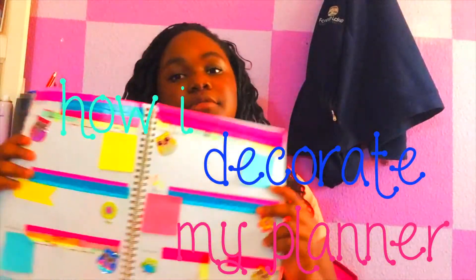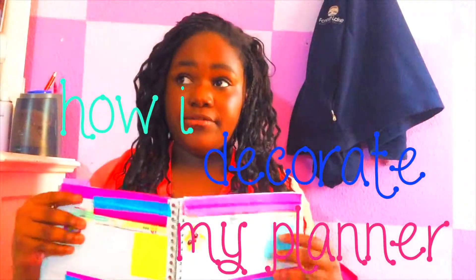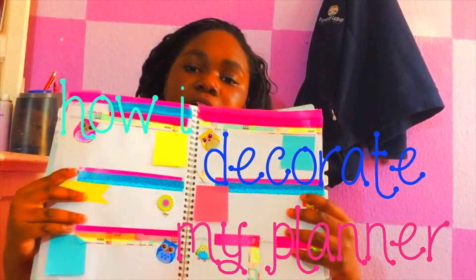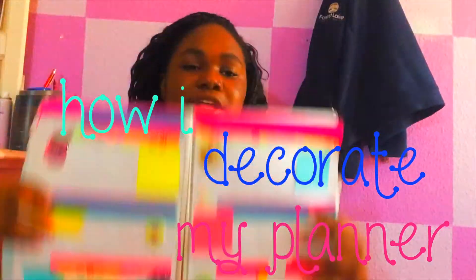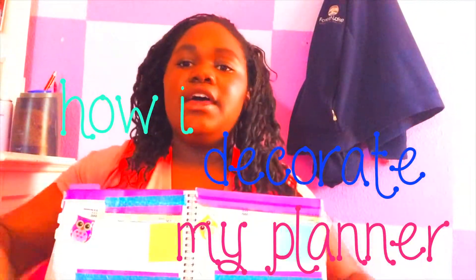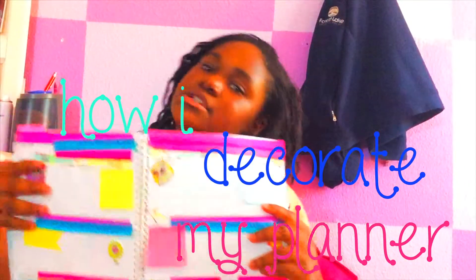I pre-filmed a video — the video I pre-filmed is what I bought to make this stuff, to do this. It's like a planner supply decorating haul. I don't know what to call it yet, but it will be up later or before this video comes up.